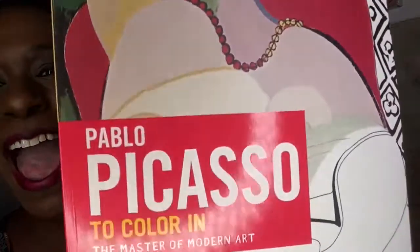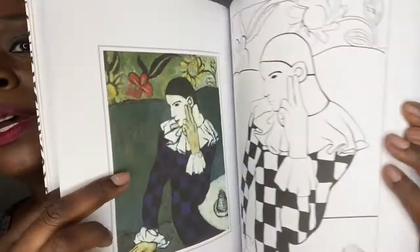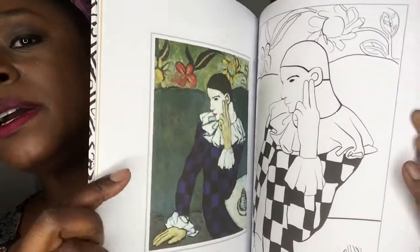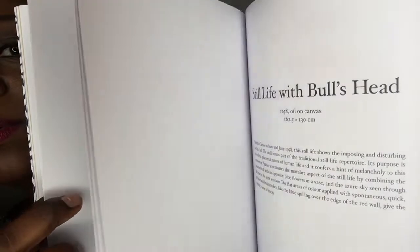I see a Picasso painting on the front. It's a Pablo Picasso adult coloring book! Hey Pablo, I see you — and I like Picasso. I really like Picasso. I've gone to the Picasso museum in Barcelona twice, and whenever I go back to Barcelona — because I love Barcelona, it's my happy place — I'm going back again. It tells you about each painting, shows a picture of the original, and then something you can color. Yes, yes, yes!